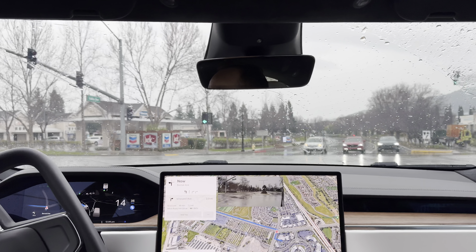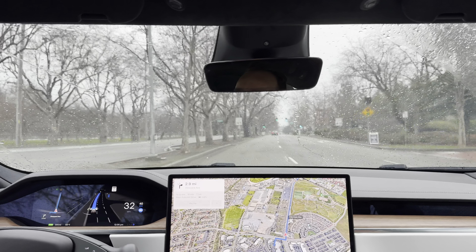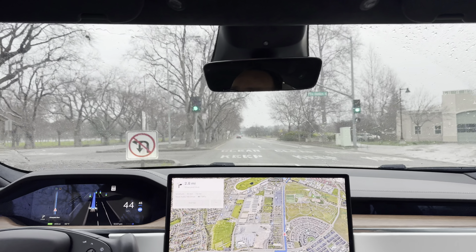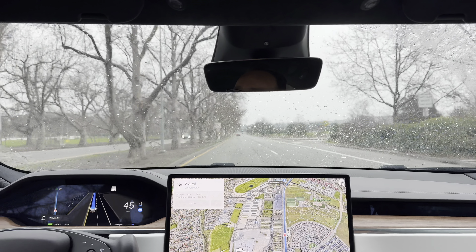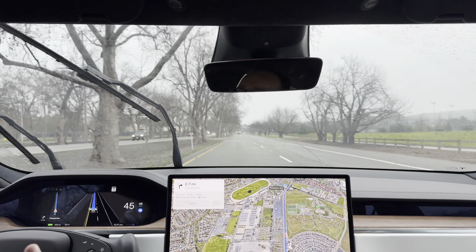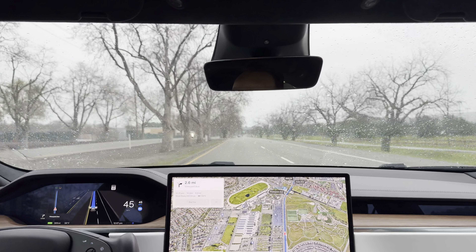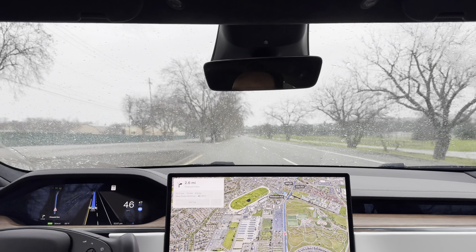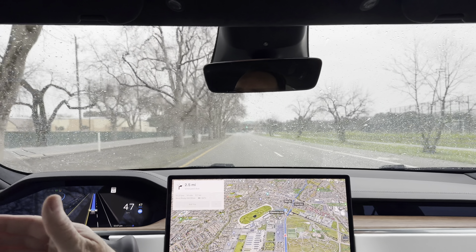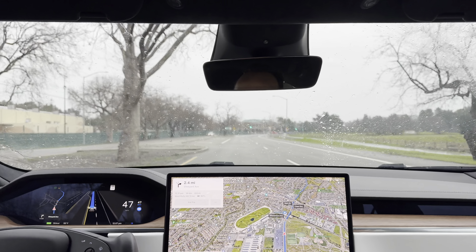I'm going to go ahead and activate full self-driving. The light just turned green and the car is going to be driving itself. I will be guiding the car and making sure it's doing everything as it should. Over here on the right side, you can see our maximum speed is set to 45 miles an hour, and that automatically adjusts based on the speed limit of each road. You can increase it using this wheel — it's now at 47, so it can go anywhere from 5 to 15 miles over the speed limit.